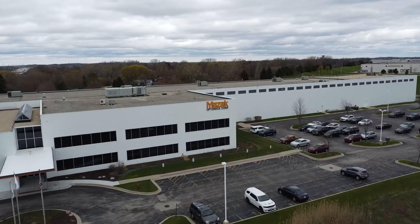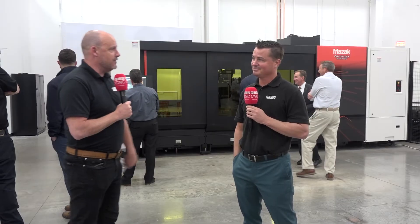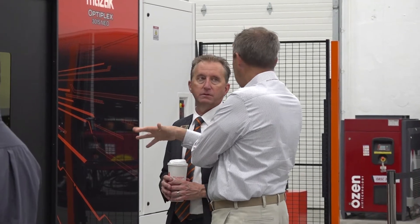We were invited to Mazak here for an open house event and one of the key aspects of that event is this machine behind us. Tony is going to tell us all about it and what he's learned, because it's really drawing the crowds here.